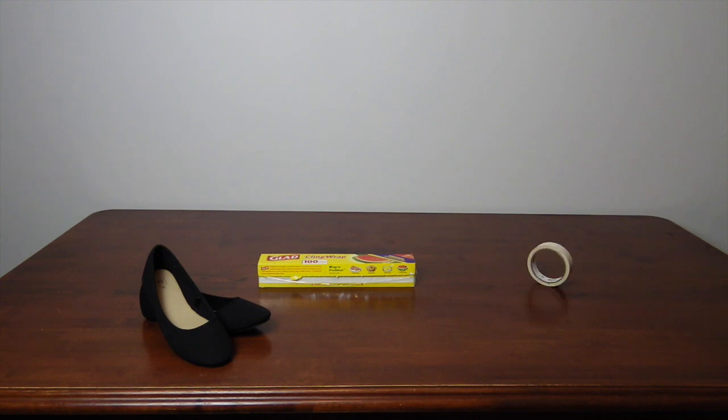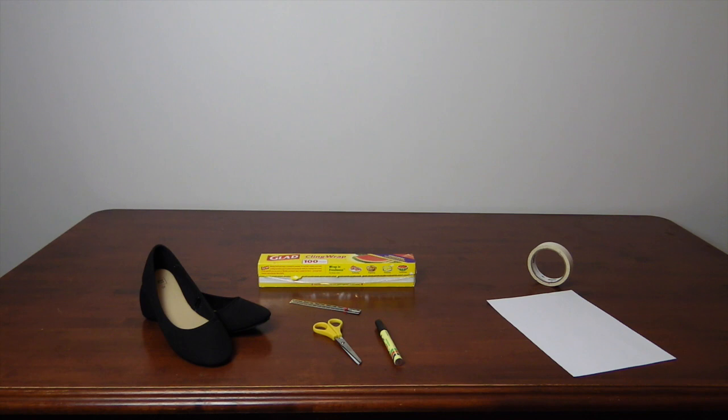What you'll need: a shoe base, plastic wrap, masking tape, a marker, scissors, a ruler, paper, and fabric. I'm using a non-stretch here, but it can also work well with stretch fabric.